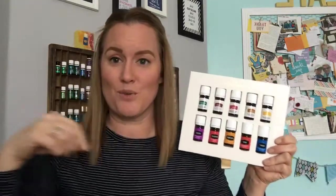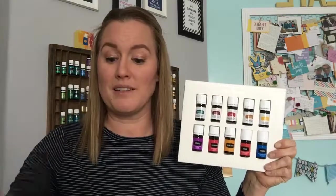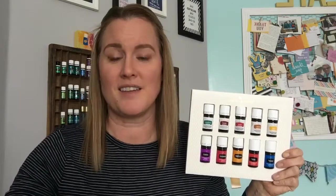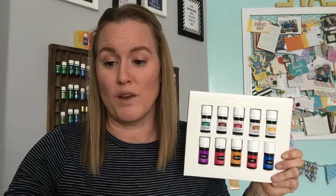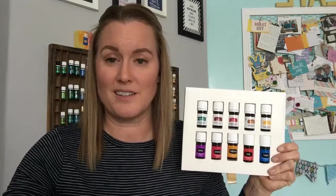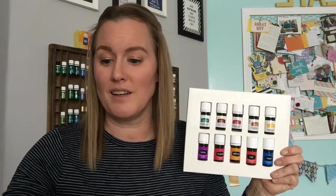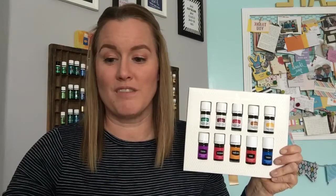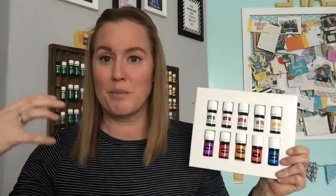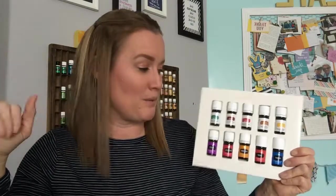Raven is next. Raven is great for healthy breathing, breathing deeply especially during and after exercise. It's a blend of Ravensara, peppermint, eucalyptus radiata, lemon, and wintergreen. It has a comforting aroma and cooling sensation — you can put it on your chest or diffuse it. It's invigorating before a run to help open things up and breathe deeply.